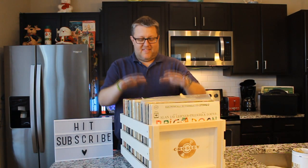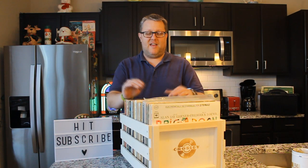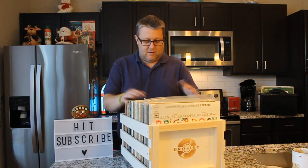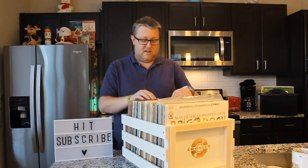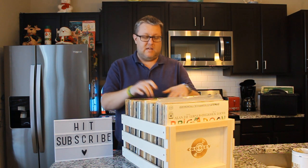All right, guys. There we go. This is the Crosley record crate. It is fully loaded. It fits the records perfectly, it looks great. It is super, super heavy when you get that loaded up with vinyl. But I think it's a great solution — keep enough space there that you can flip through it, and you can do crate digging, literally, right in your own home.